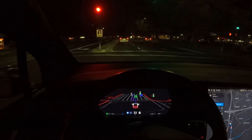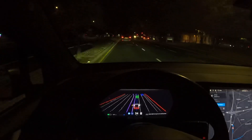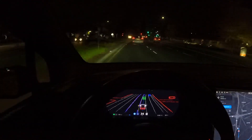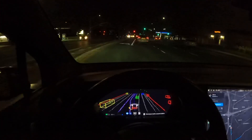All right, up here is where the turn is. Making a left turn — here's the turn.